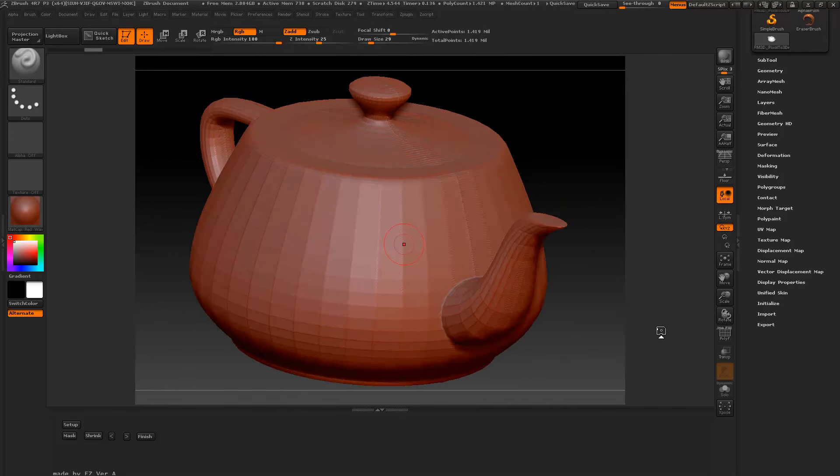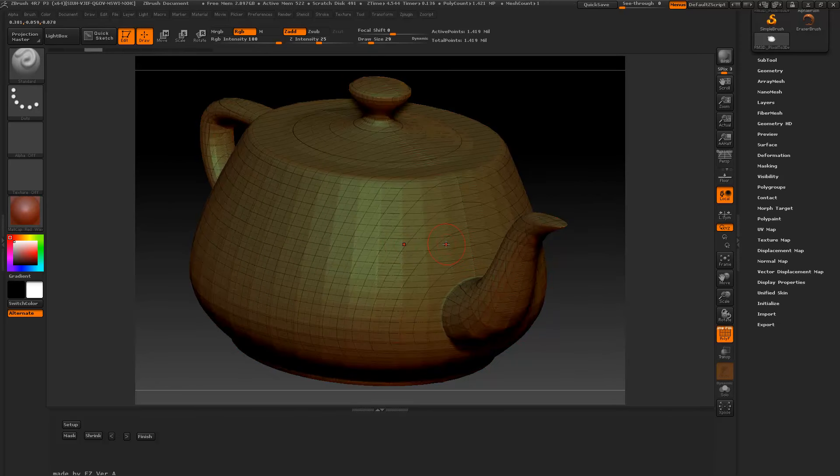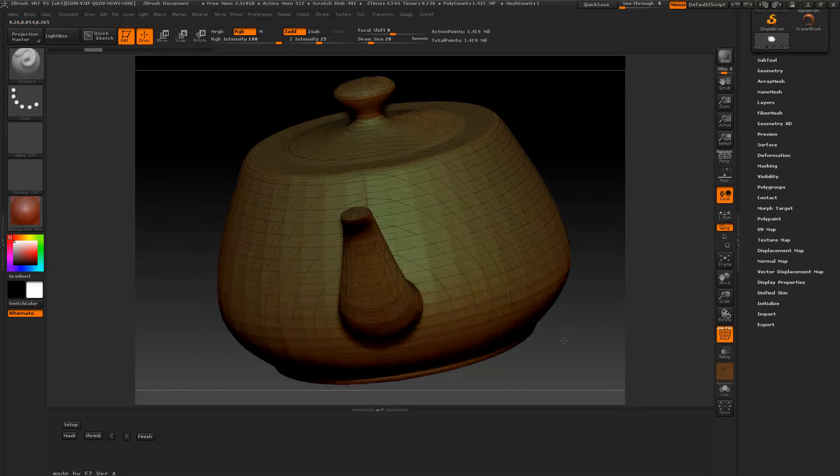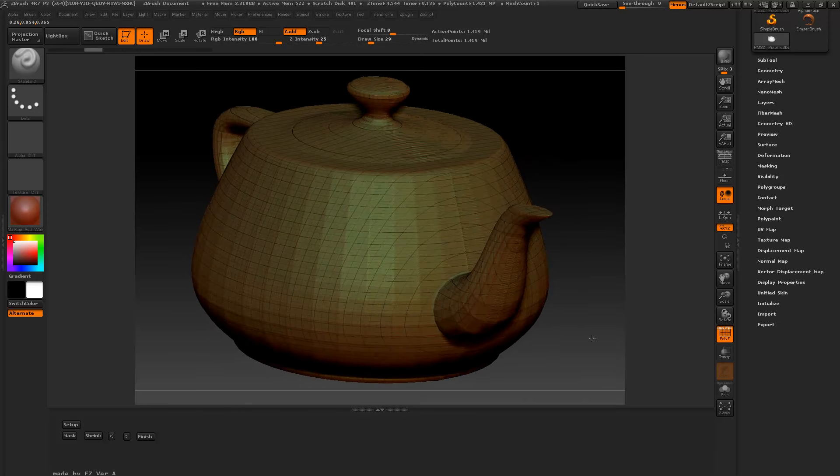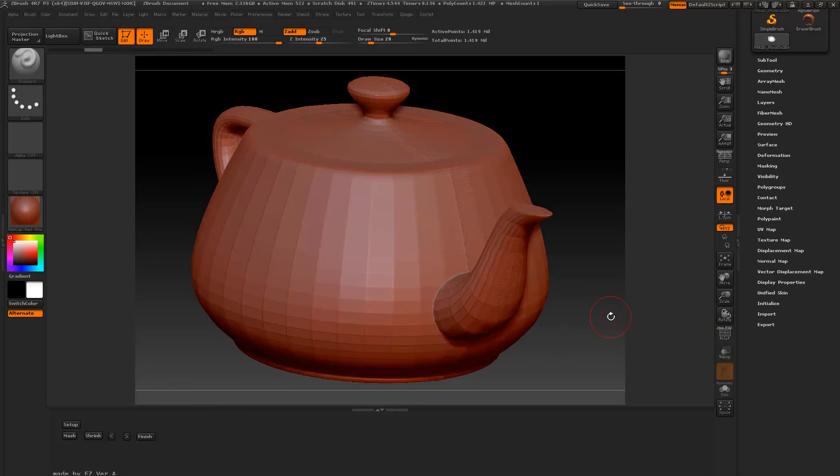If you want to look at the mesh while shrinking with the Shrink button, you can turn on frames down here and see how the lines are flowing in a good even path. That's kind of an option — you might want to have this off. I don't know if it speeds things up or not, but it's an option.